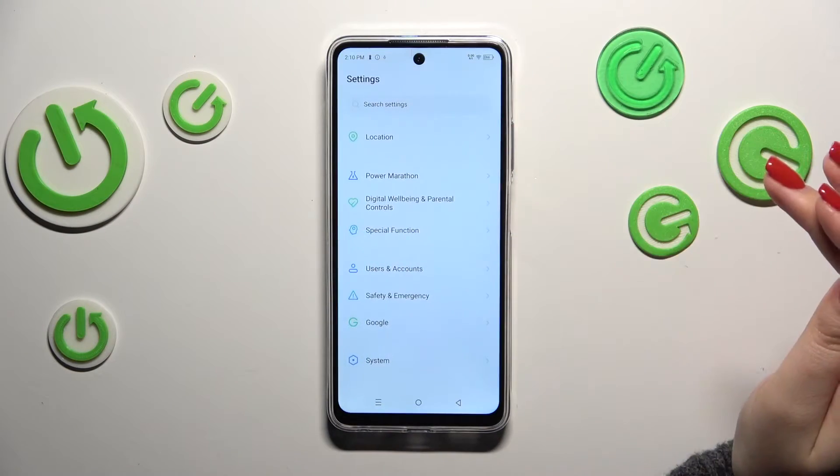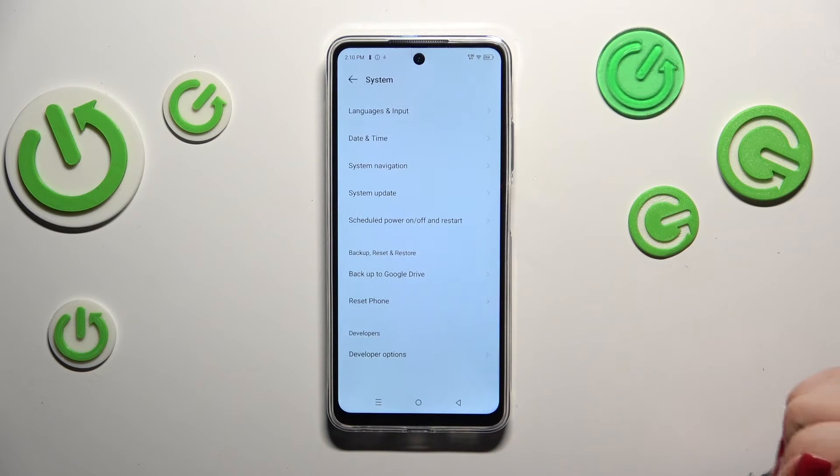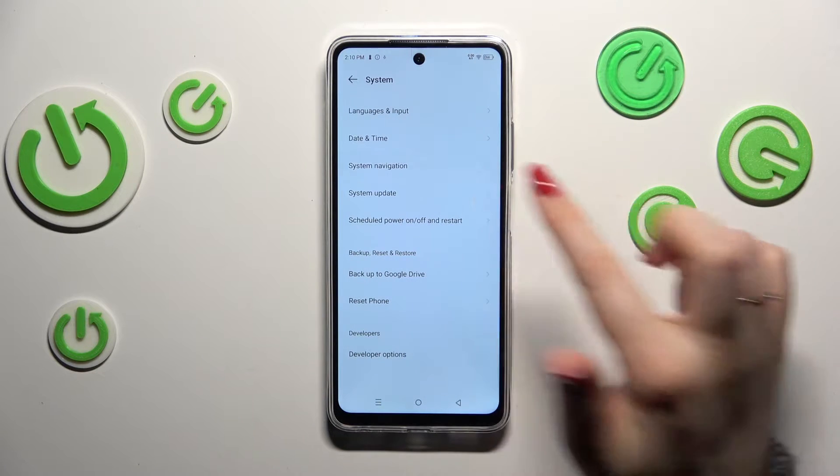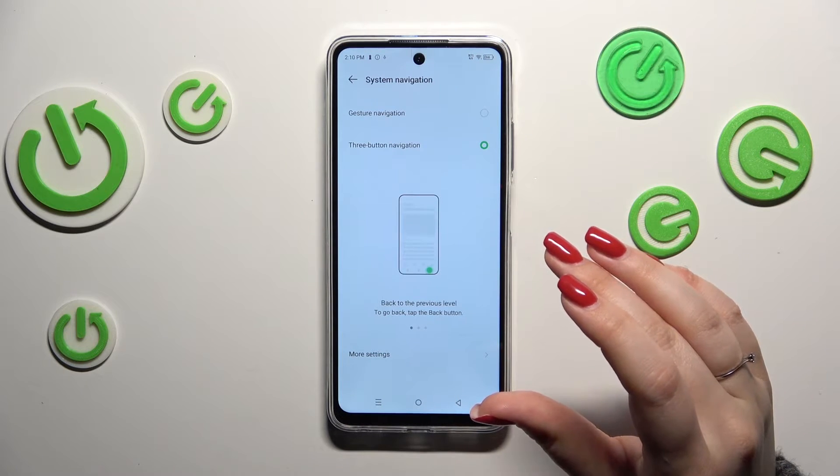Let's start by opening Settings. Here we have to scroll down to the very bottom to find System. Then tap on System Navigation — currently, the three-button navigation is applied.